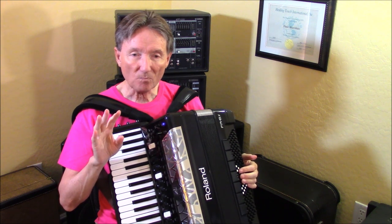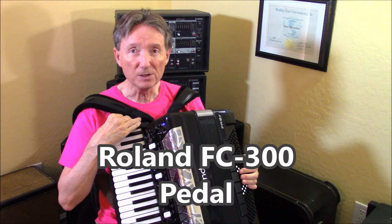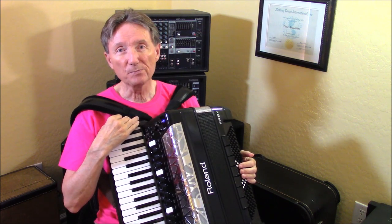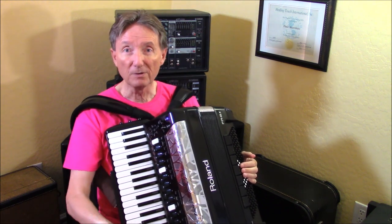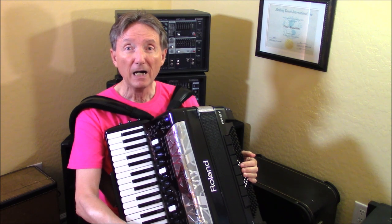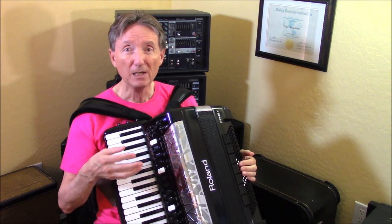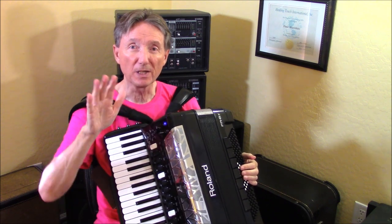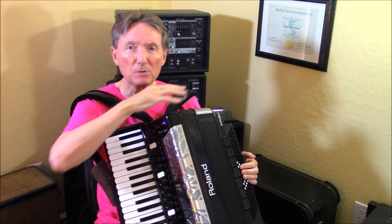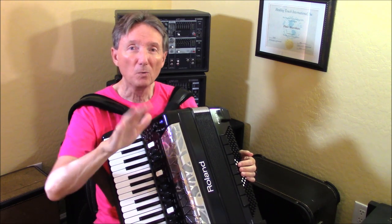Now these same 77 functions — there is also a pedal that Roland makes called the FC-300, and all of these same functions can be controlled with your feet. If you get this pedal, which is somewhere around $500 to $600, you plug a cord into your MIDI jack on the bottom of the accordion. There are nine foot switches on that pedal unit, and you can program those for any of these 77 functions. The FC-300 also has an expression pedal, so for folks who can't use the bellows at all, you put it into lock mode or fixed mode and control the expression of the accordion with that expression pedal.